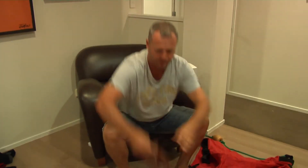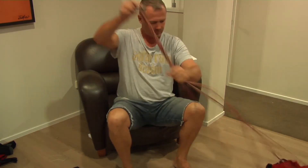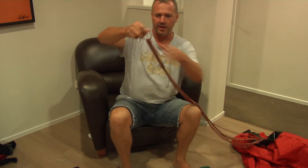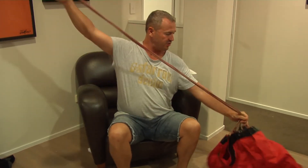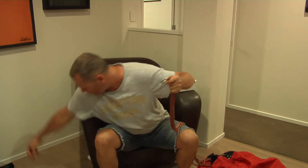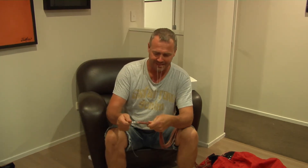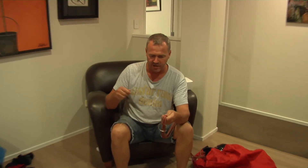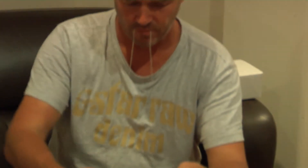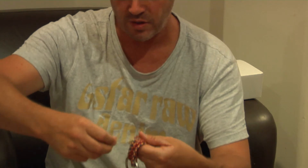The next thing to do is to whip the ends here. Make sure these are all the right length, then whip the end. To whip, I just get a piece of Dacron — I'll zoom in on this one now to show you how you whip.